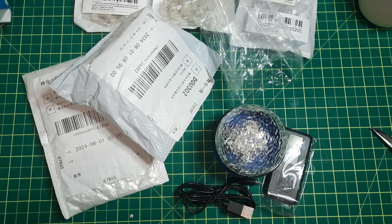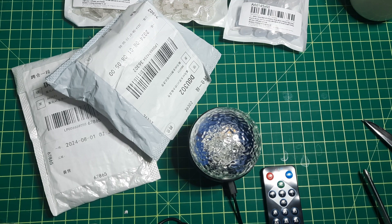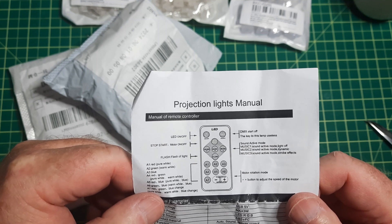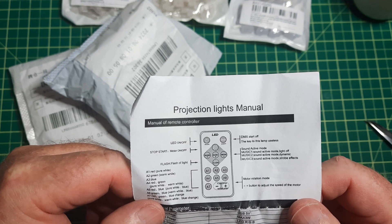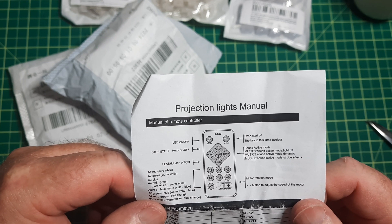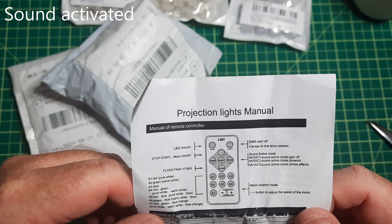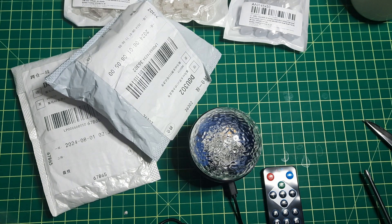It's one of those little starlight projectors. Let me hook up the battery. Here's the instruction manual. DMX — the key to this lamp is described as useless, and they're honest about that. Controls are: LED on/off, and stop which stops the motor from moving. I can't see this thing having much sound capability.